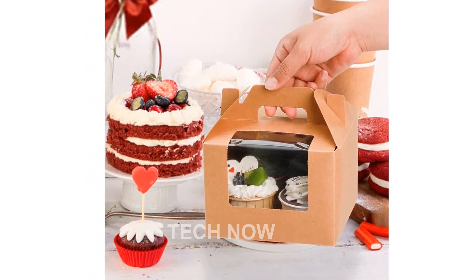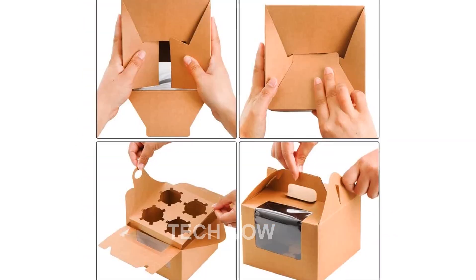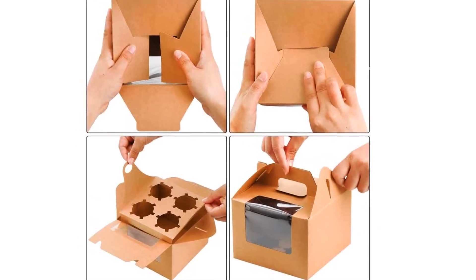Each package includes 40 pieces of Kraft Paper Cupcake containers and 40 inserts, all shipped in a flat pack for easy assembly.